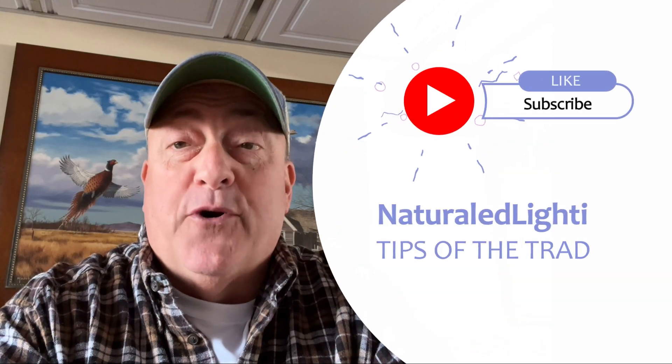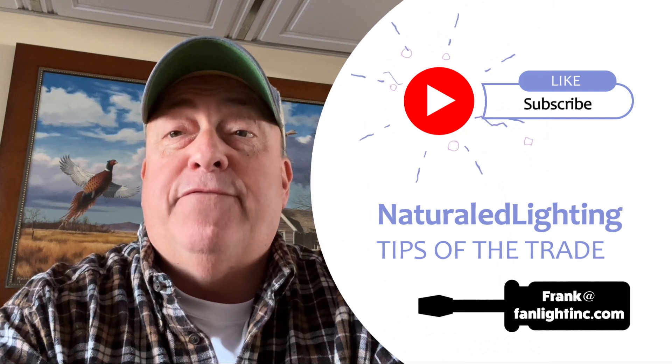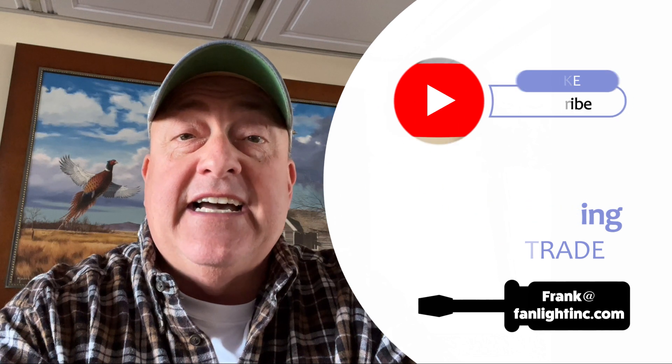Be sure to follow us for more tips of the trade, and if you have a tip, please send me an email at frank@fanlightinc.com.